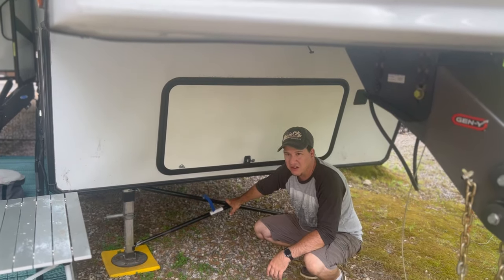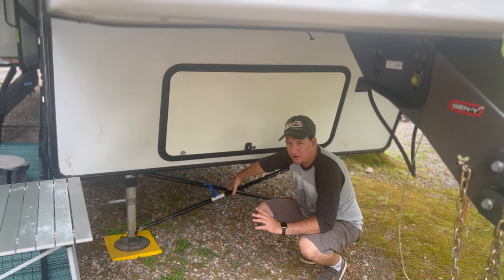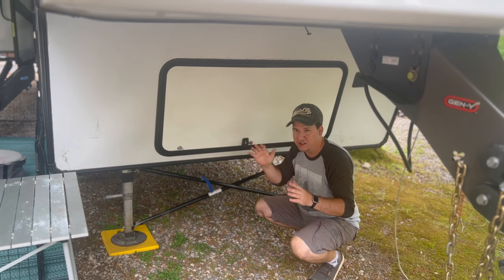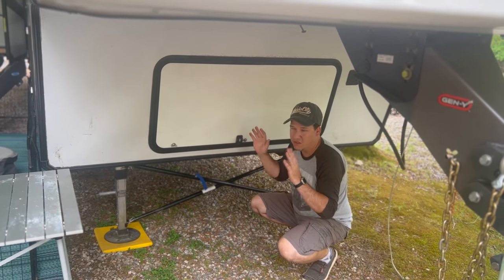We have the X-brace for stabilization by MORryde. They're amazing for eliminating a lot of the swaying back and forth that the RV does, and it really helps the rig.